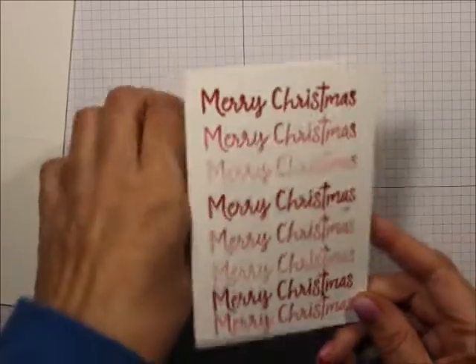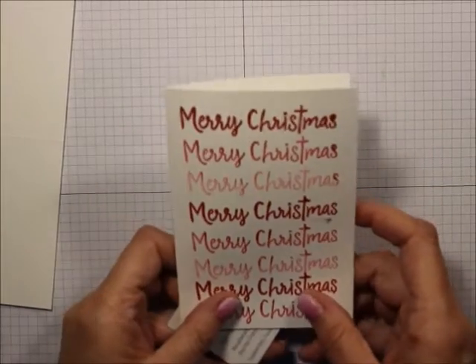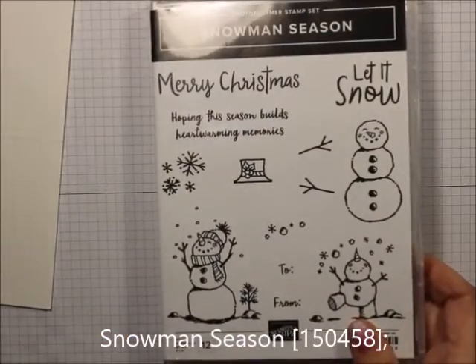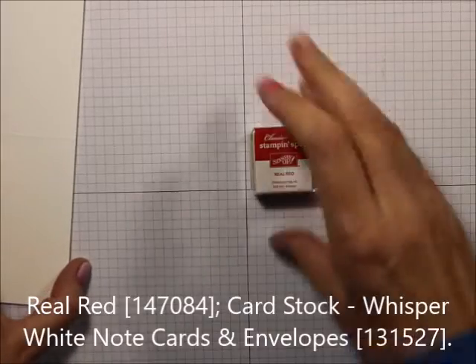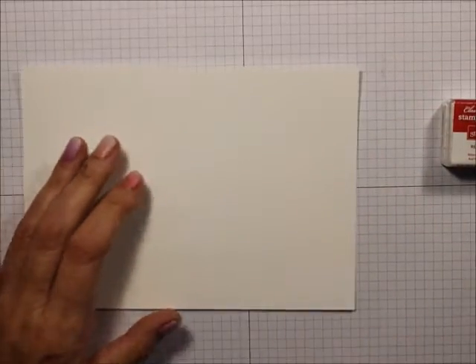It's fast, it's easy, a great thing if you have long ones. What we're going to be using today is the Snowman Season stamp set. We are going to be using Real Red ink, and we're going to be using just one of our Whisper White note cards.